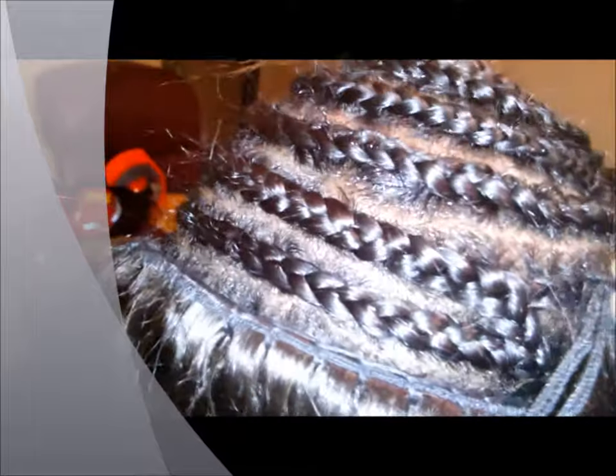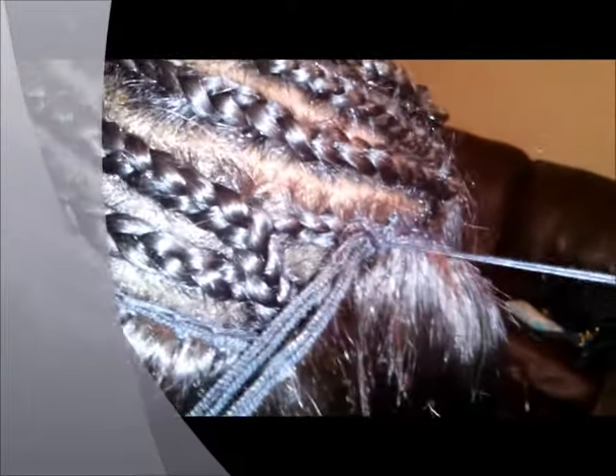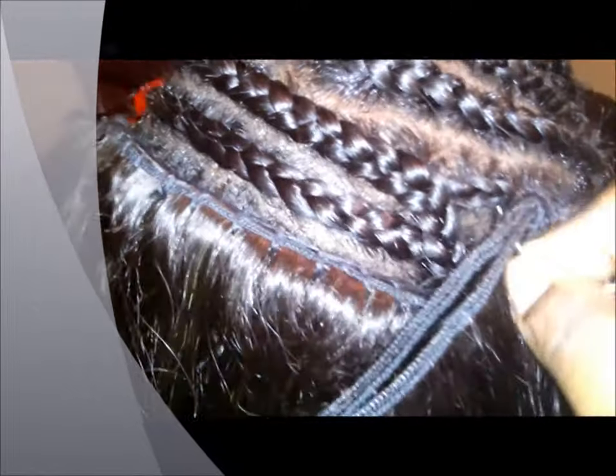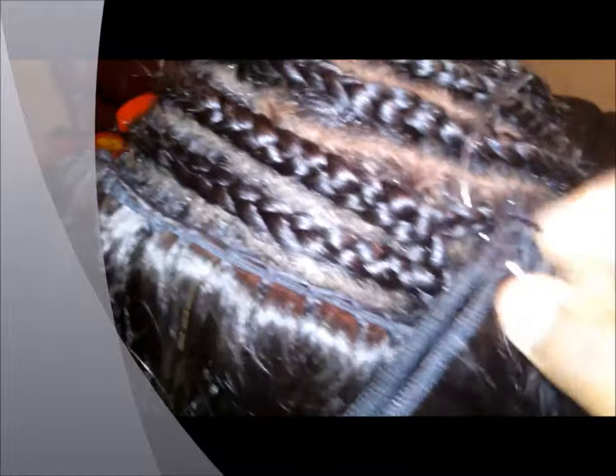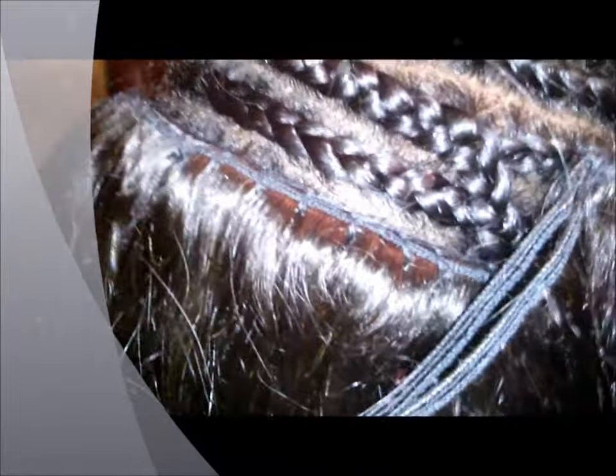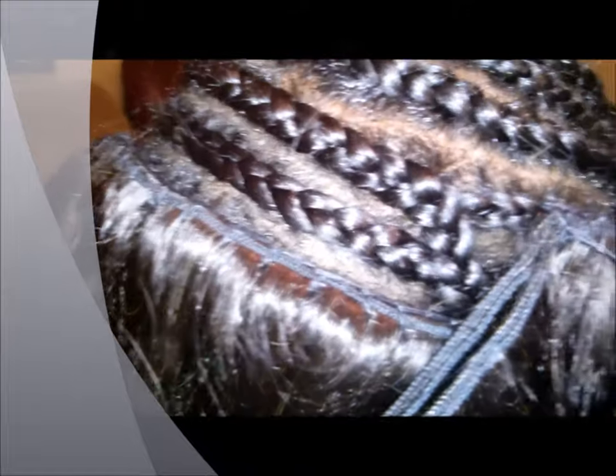If I was just to put the thread in and leave the knot right there, over time the knot can slip right through your braid. So this just helps your sewing last a little bit longer than usual. When I sew, I just sew and wrap around and pull, and this locks the weft to the braid.